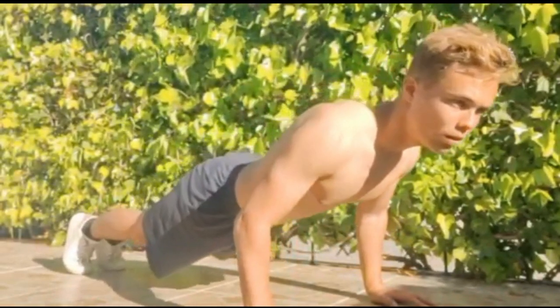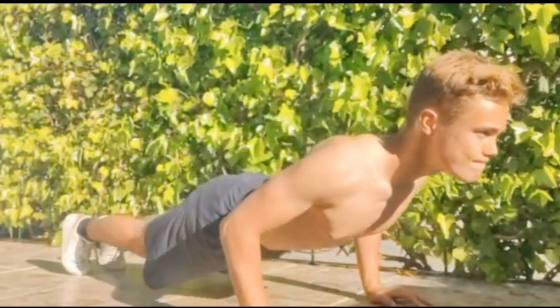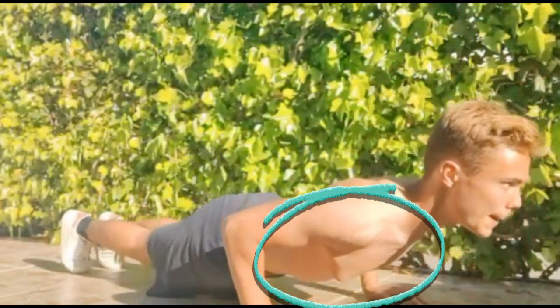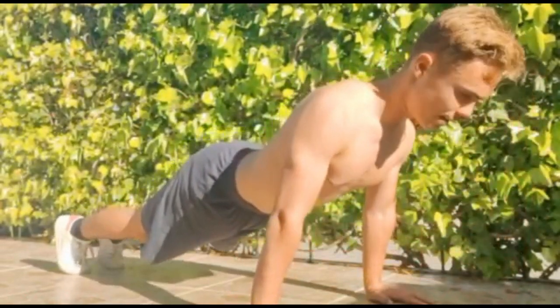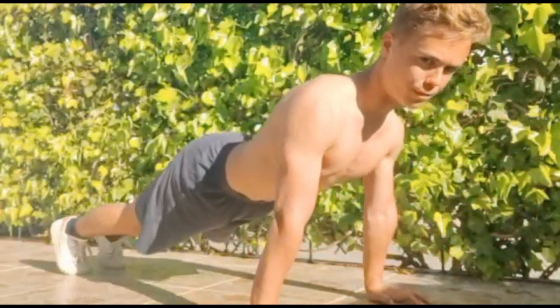The first exercise we are going to focus on is a constant tension push-up. You are going to drive all your intensity and focus on your chest. And you are going to go all the way through your arms, back, shoulders and your forearms.